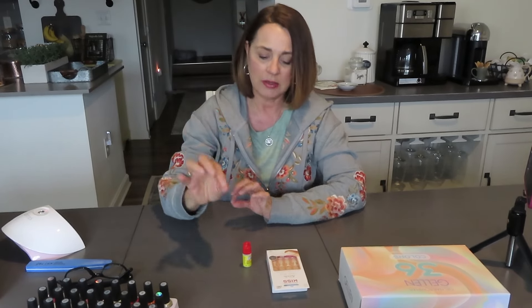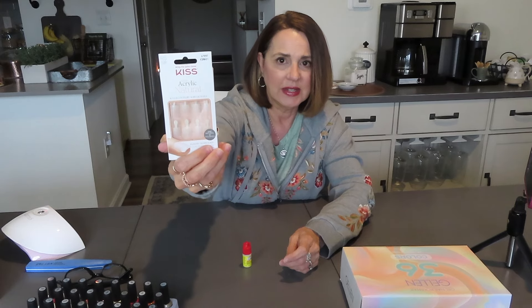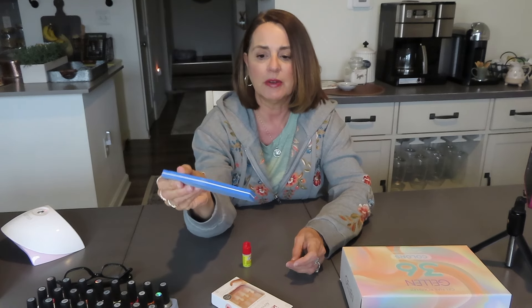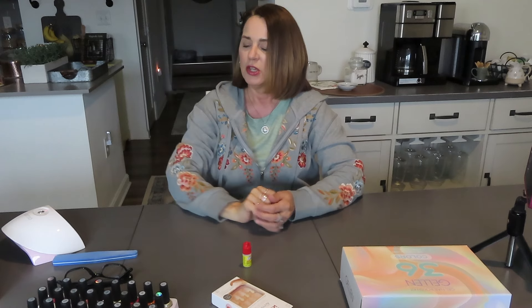In order for the gel nail polish to stay on these nails, they're a little shiny — they have a nice shiny surface. So I'm going to give them a little buff with the nail buffer file that came with my Gel In starter kit. Then I'm going to glue on my nails and we'll get started on polishing and curing the nails, and I'll show you how they come out.